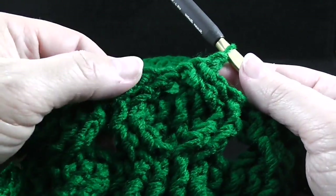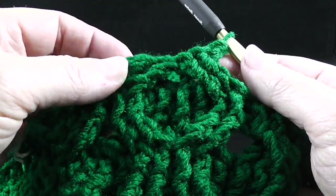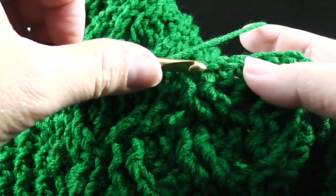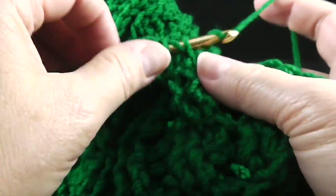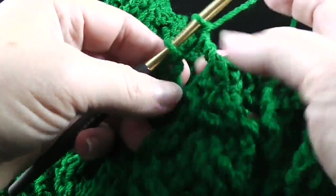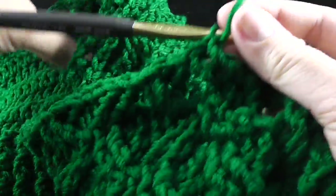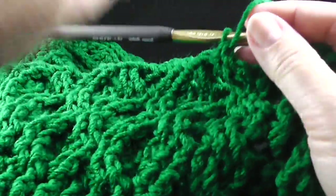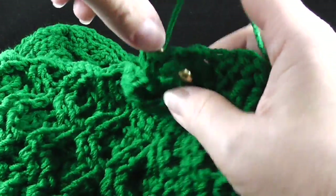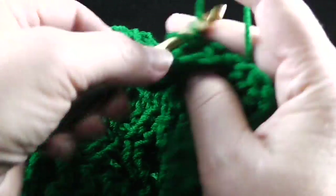We're going to do this four more times so that we have a total of five of these honeycombs. That brings us to another wheat cable where we skip two stitches, front post treble in the next two stitches. And working behind these two stitches, we're going to front post treble in the two stitches that we just skipped.